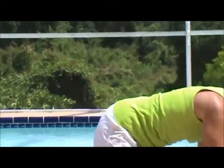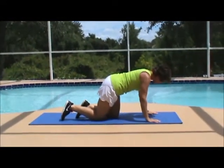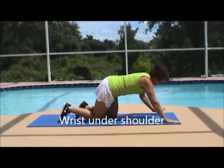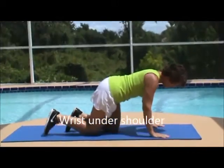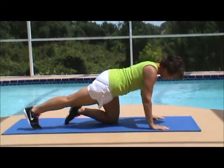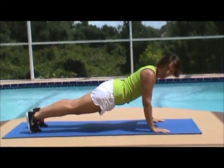So we're going to get into position. Line up with your wrist right underneath your shoulder. You don't want your hands too far forward — it puts too much pressure on the shoulders. You're going to be right underneath your shoulder. Extend one leg nice and straight, extend the other leg. This is your start position.